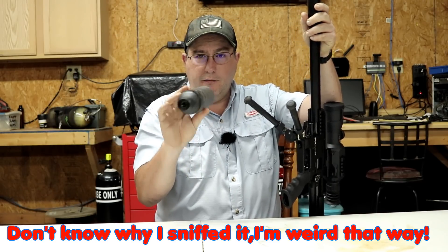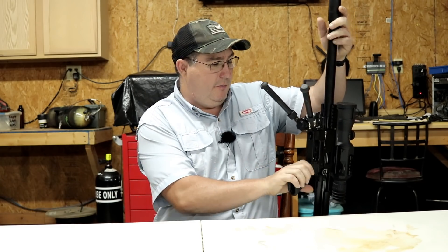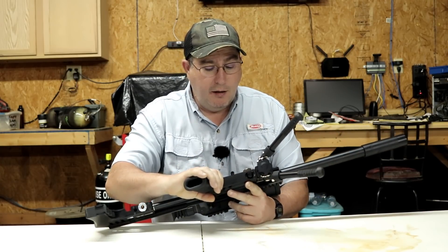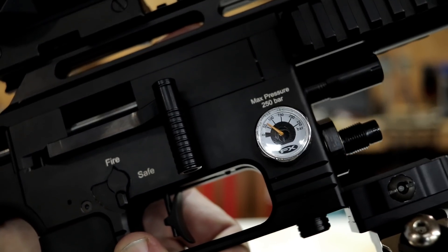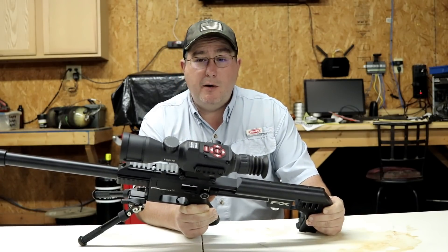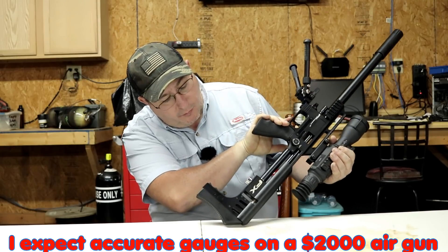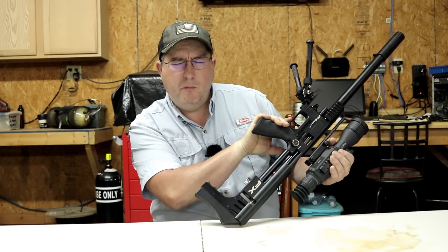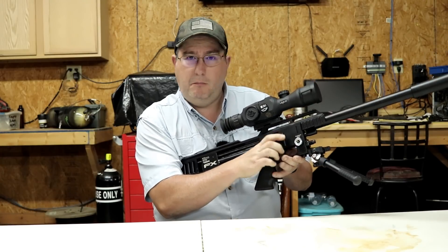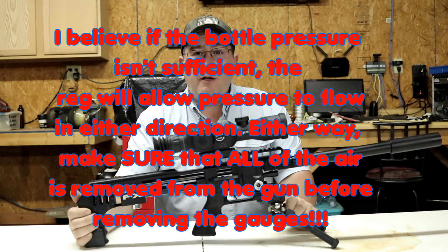Let's start by taking the tank off the gun. The Impact has a valve inside the bottle, so you can screw that off without it taking off across the room and killing somebody. As you can see, the gun with no tank on it is showing about 65 bar of bottle pressure — with no bottle on it. The reg went to zero. Remember, there's stored air inside here so don't be pulling gauges out.